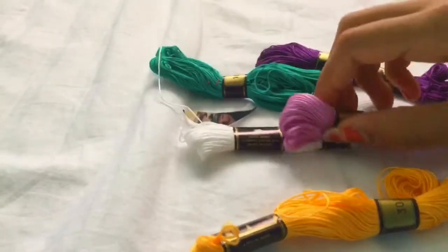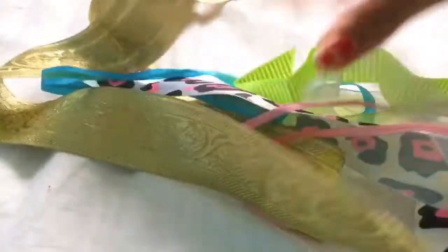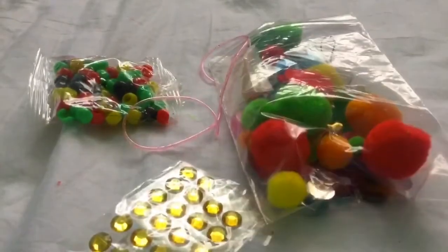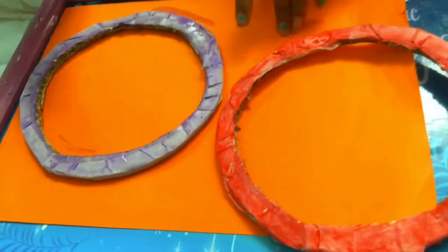You'd also need some thread or wool — thicker is a bit better. Then you'll need ribbons in all different sizes, colours and patterns. And just stuff to decorate it with, like feathers, beads, bangles, glitter. You can put stuff in the middle like foam hearts or foam shapes, even loom bands. You can also decorate your ring with paint or washi tape — Kira's painting hers purple and I'm painting mine red.